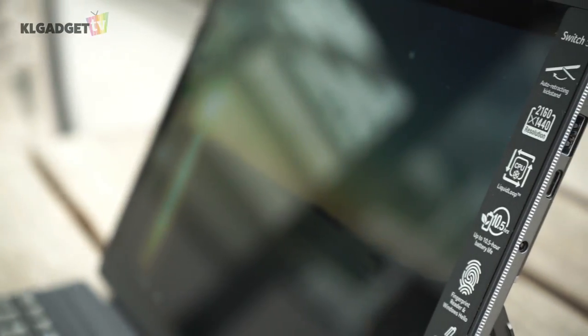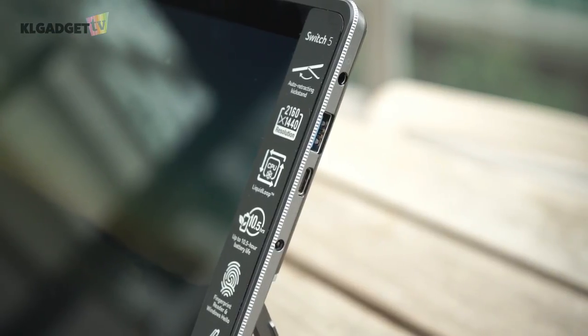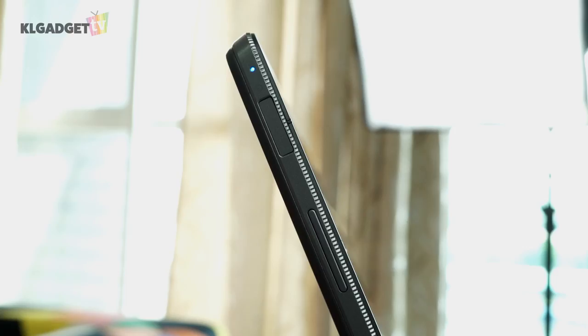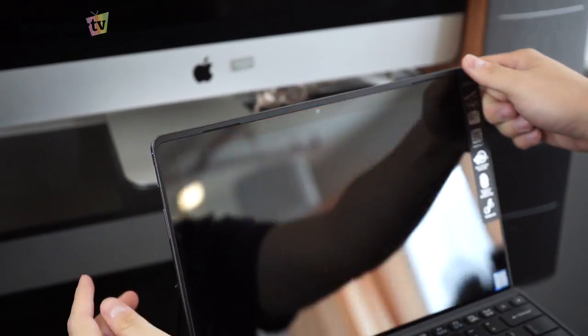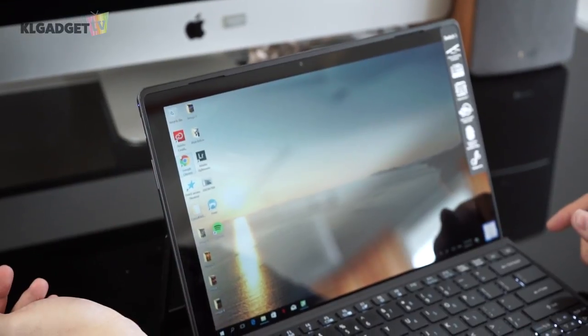The Switch 5 isn't too generous on ports, but it has a standard Type-A USB 3.0 and a Type-C USB 3.1 port. What's impressive here is that Acer has managed to build a fingerprint sensor directly into the power button. It works with Windows Hello and saves a lot of time typing your password.